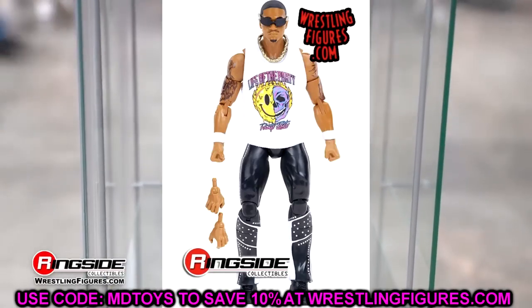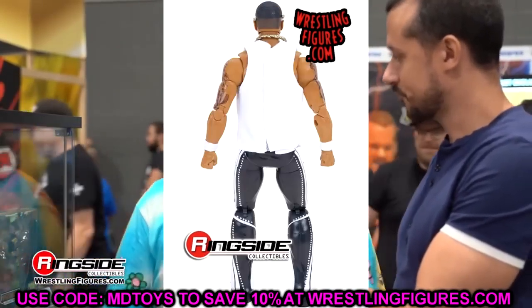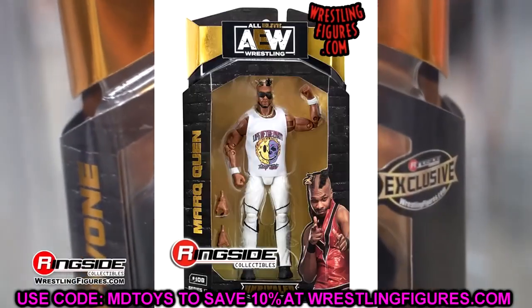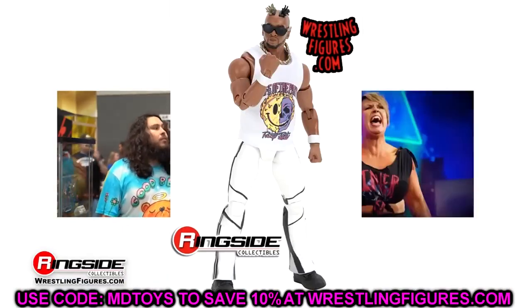That's why you see so many Anna Jays, so many Rehos, Lance Archers of the world sitting at retail — they probably overproduced the figures anyway. But that's just a small side note. Private Party definitely looks great. I'm really intrigued with these figures. I think these stand out in the set.